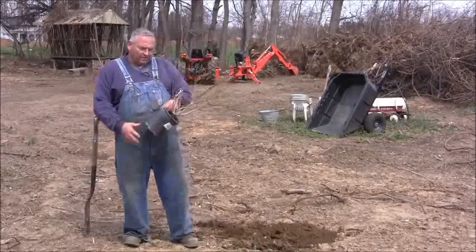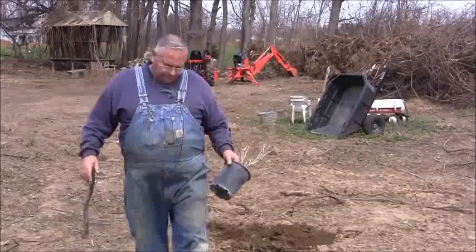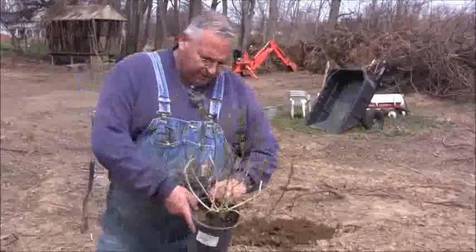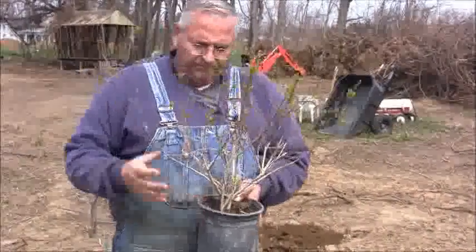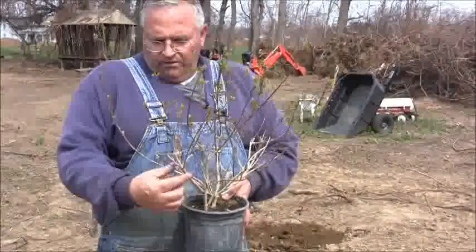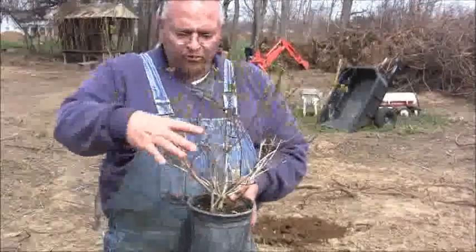Today I want to show you a couple things. This is a forsythia plant in a container. One of the things I want to show you is what happens when you prune.